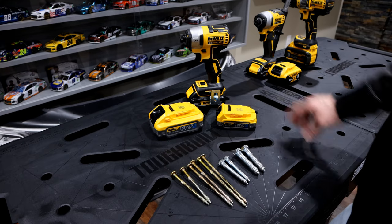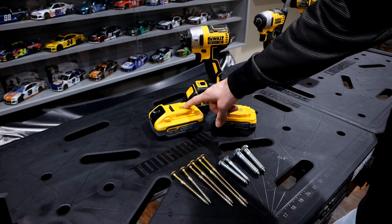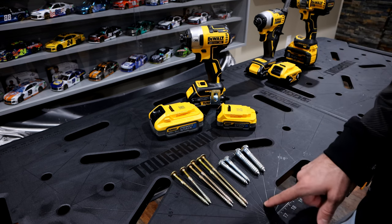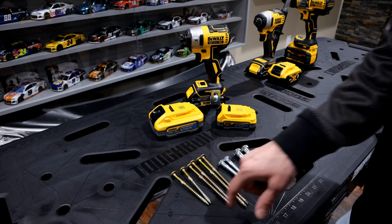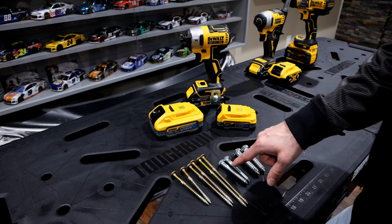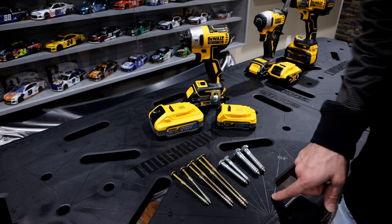In our demo here today, we're going to be using the DCF887 hex impact driver. We have a 5.0 PowerStack fully charged and a 1.7 PowerStack also fully charged. In regard to our screws, we're going to get into some GRK structural screws — these are 5/16ths by 4 inch all the way up to 6 inch. We're also going to get into some larger lag screws, and these are 5/16ths and 3/8ths as well. So without further ado, let's get to it.